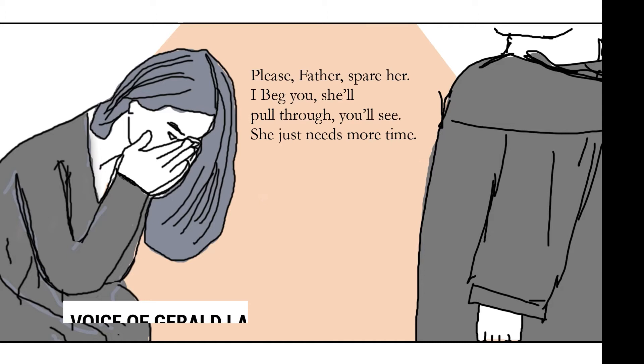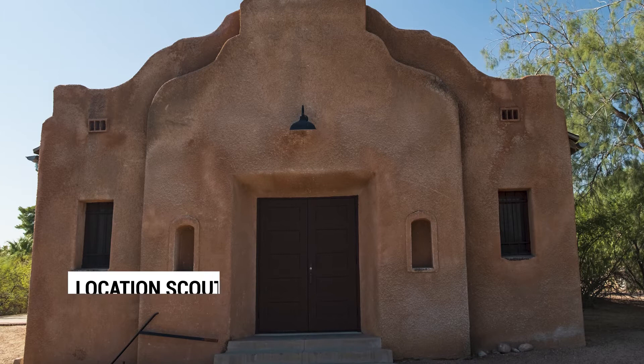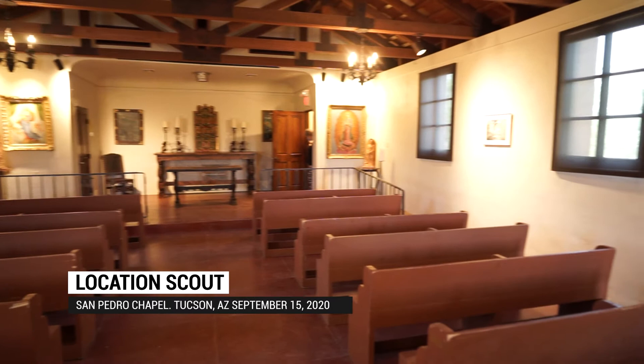Fleeting Light of Man started as a short story I had written several years ago. I took the inspiration from the story I'd written, but I started with the storyboards. I really wanted to boil down the visuals first. Once I was happy with the storyboards, then I wrote the script. A key component of making this short film work was getting a location, and we were really lucky — we found the San Pedro Chapel in Tucson.